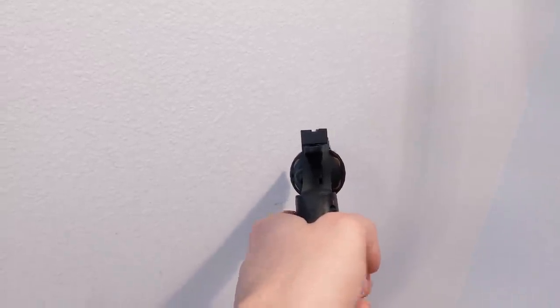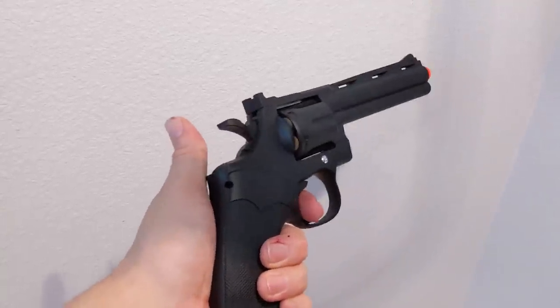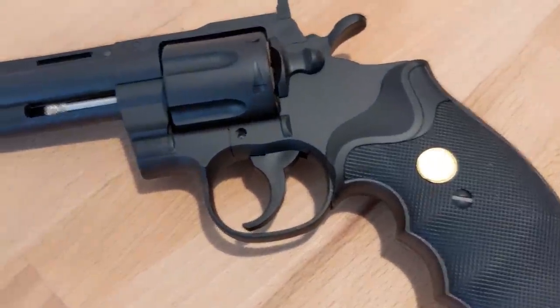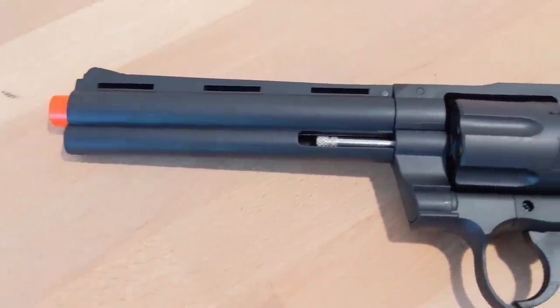Now, I would love to showcase this airsoft replica, but because of COVID and that I'm moving really quickly, I do not have any footage of this for the moment. But just take my word for it, as I'm kind of an expert at this.